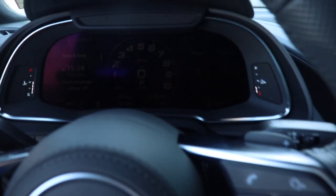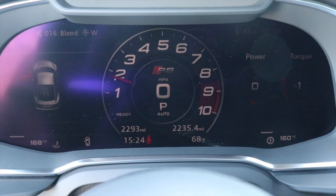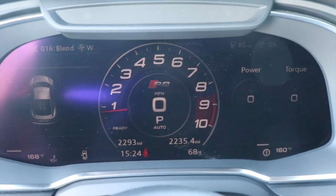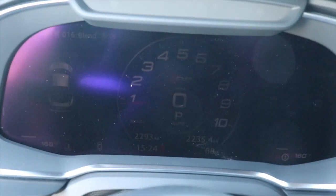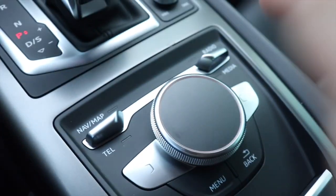It just roared into life. Here's the Audi virtual cockpit display — you can tell it just sounds really, really good. You can do a lot with this cockpit display. Let me close the door.